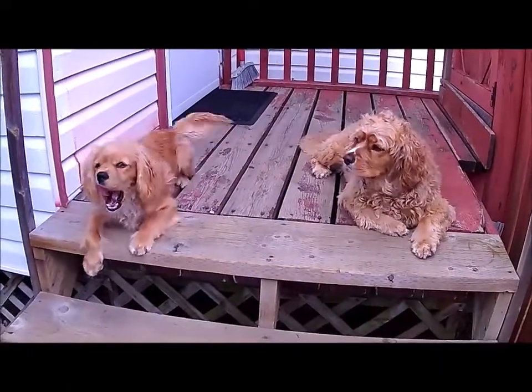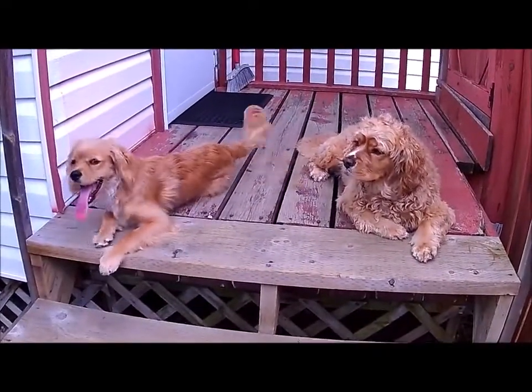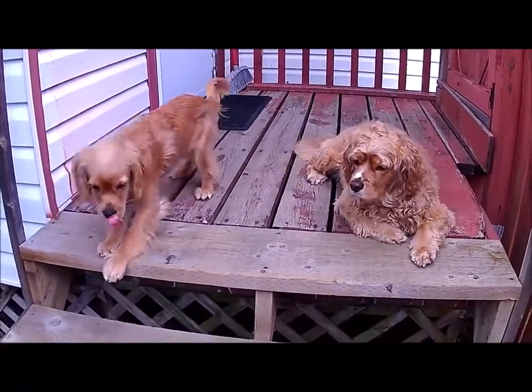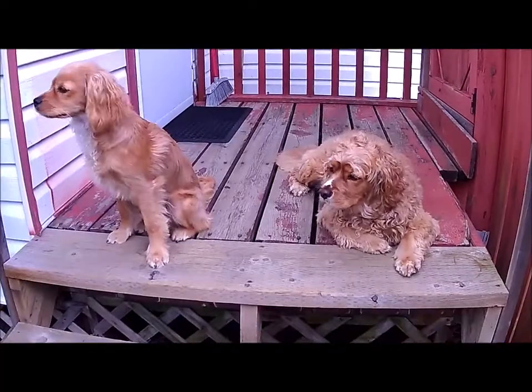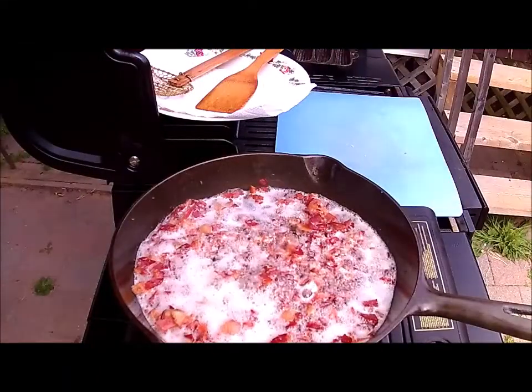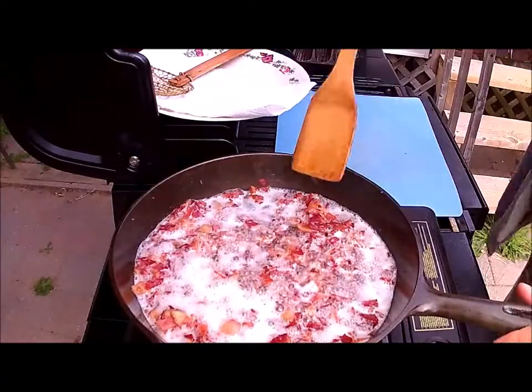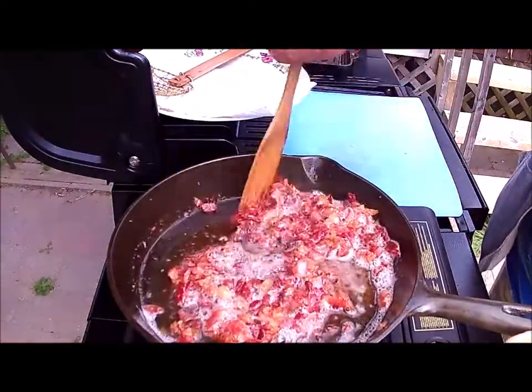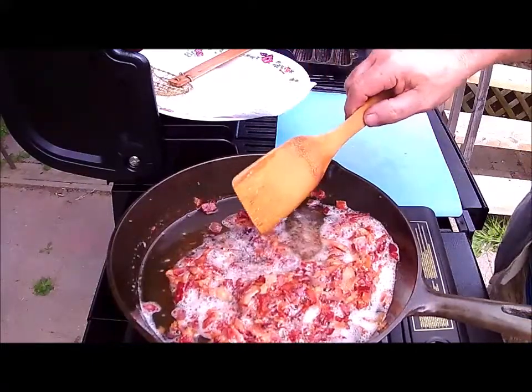They're waiting for the bacon to be cooked first — they've already had a bite, they're patient. All right, I'm pretty happy with the way that looks right now. So we're going to shut the stove off.